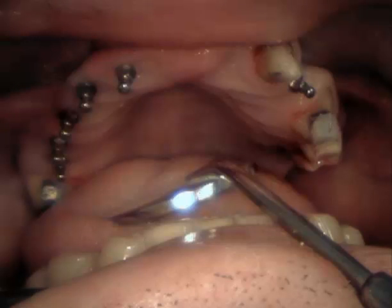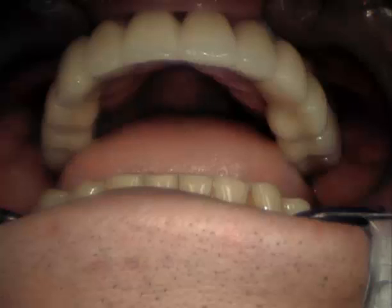A number of implants were placed in his upper jaw as a foundation, along with the natural teeth, to support a full arch bridge — a full upper jaw bridge made of porcelain that regained his normal function and appearance. He was delighted with the result, as you're about to hear from him personally.